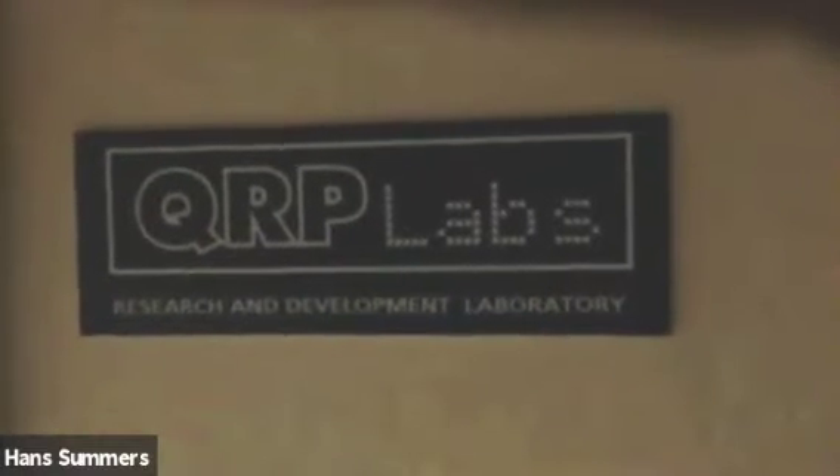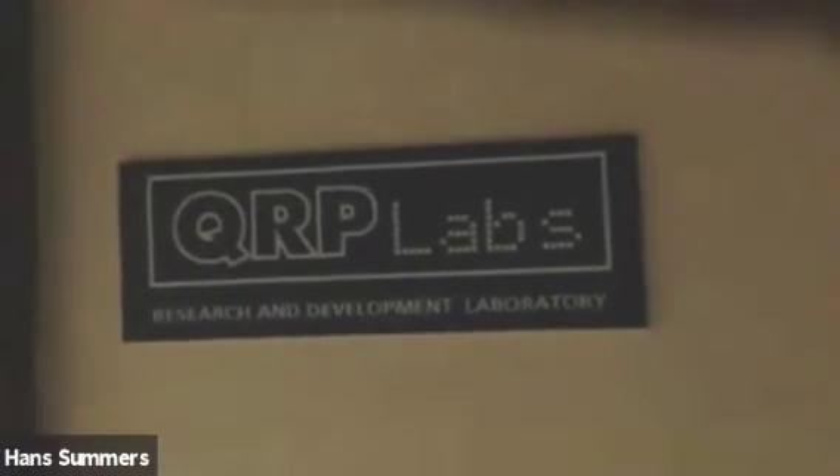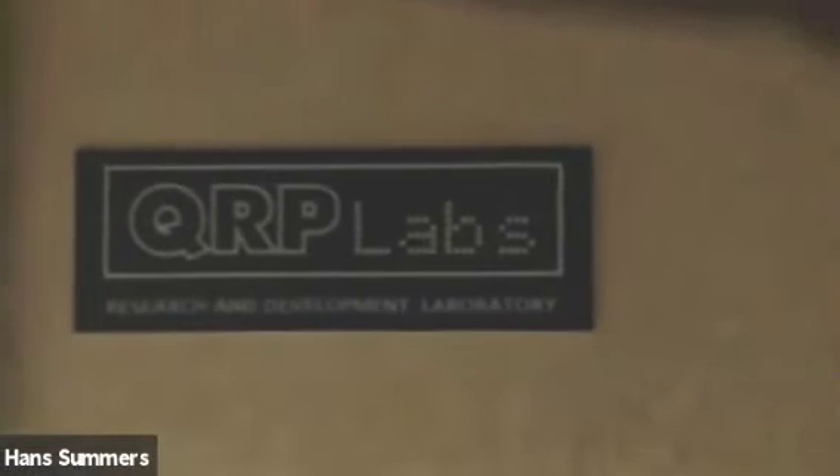Let me switch to the front camera. Out here on the stairs — it's quite dark — we have a sign outside the door: 'QRP Labs Research and Development Laboratory.' A friend of mine in the UK has an engraving facility and engraved that for me. It's a nice sign we have outside the door.